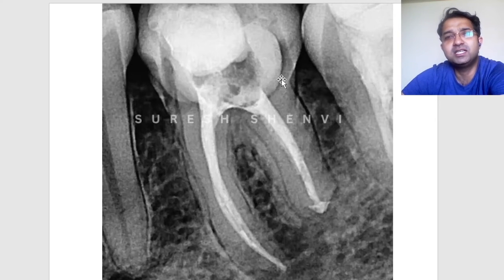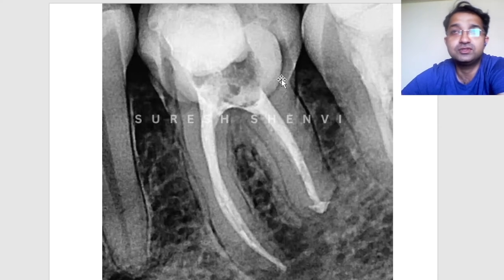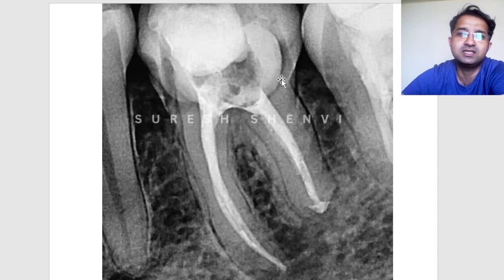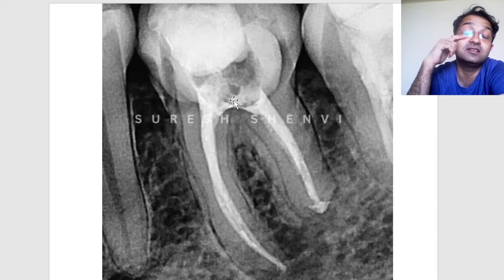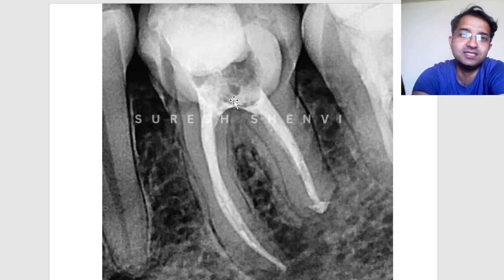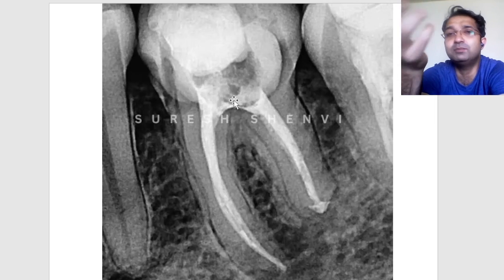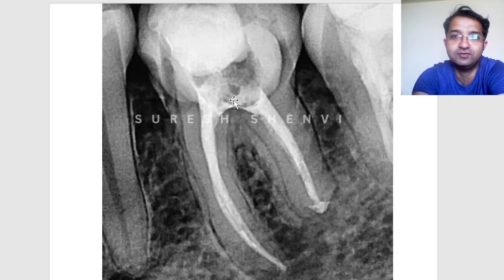As per literature, multiple core materials are available — GIC, dual-cure composite, or light-cure composite. Personally, I like dual-cure flowable composites because with light cure only, you may assume you are curing from the top but the light may not reach deeper areas sufficiently. Dual-cure core buildup materials are very good, and composite inherently makes the tooth stronger, which may not be possible with GIC. Also, not all GICs are equally good — a good quality GIC matters if you are using it as a core material.